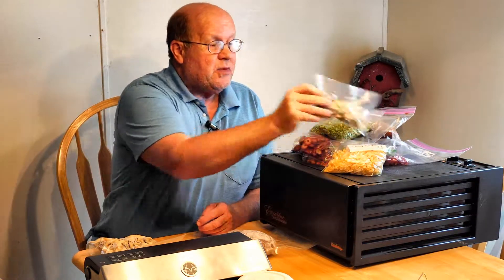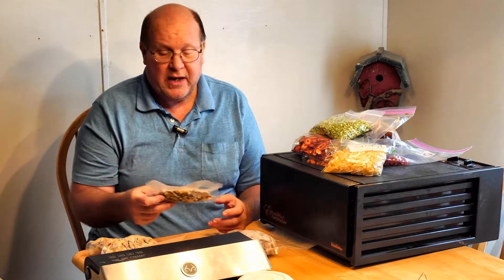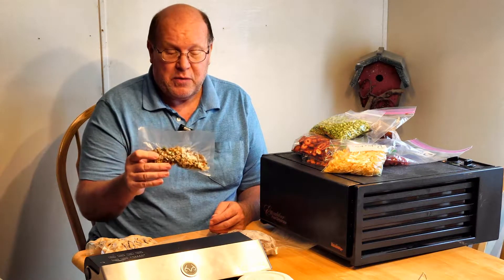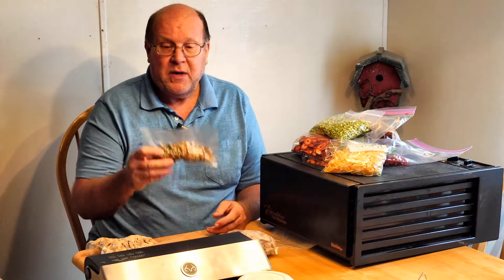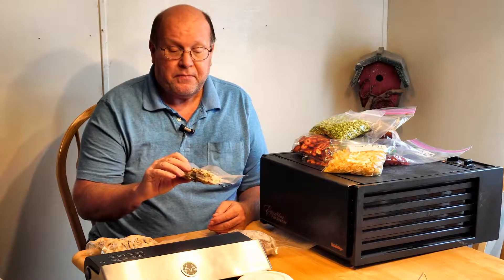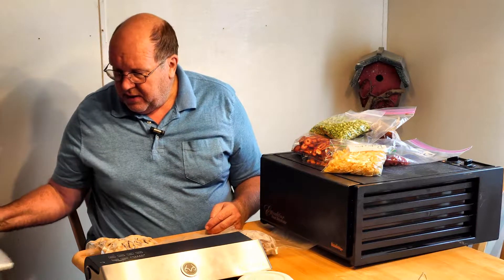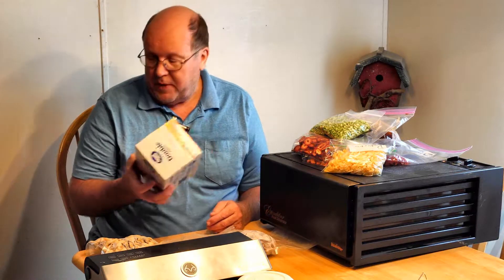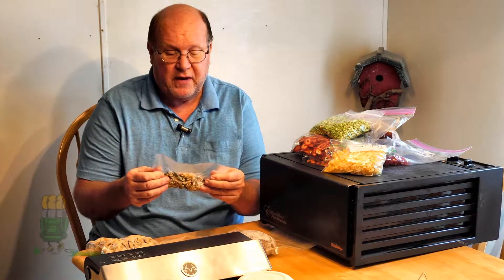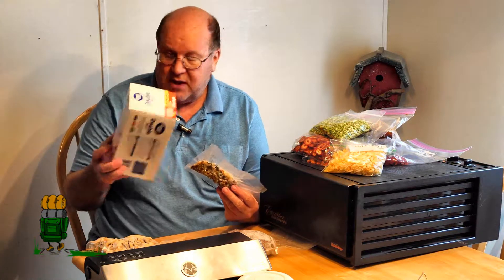Another advantage to vacuum sealing is that whenever I go on an extended vacation — other than just an overnight trip — every meal I make or take with me is vacuum sealed. Even if it comes in a commercially available package, I repackage it in a vacuum sealer. This way, when it goes into the cooler to stay fresh, I don't have to worry about it getting water in it. It's very easy for Ziploc bags to come open because they're made to be opened. With vacuum seal bags, you've got to get a pair of scissors or a knife out — that's how tough this stuff is.